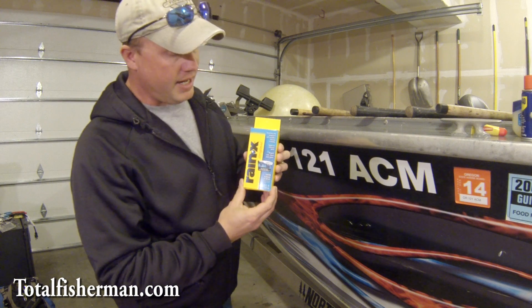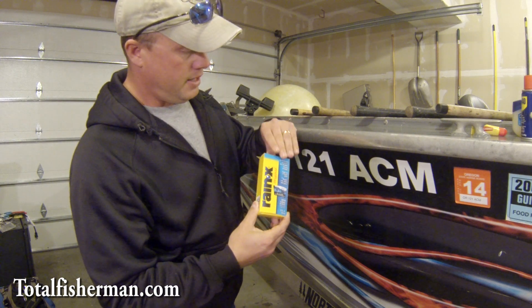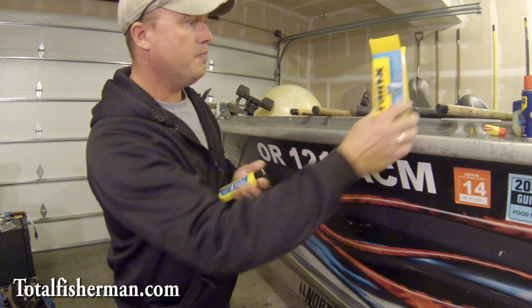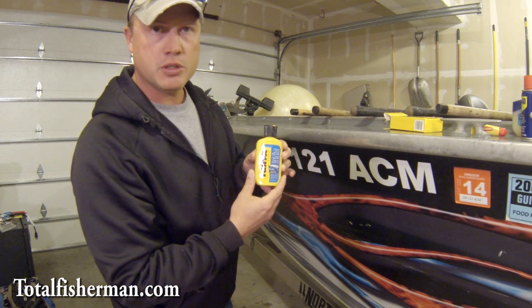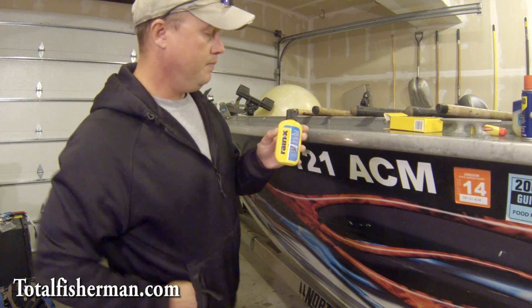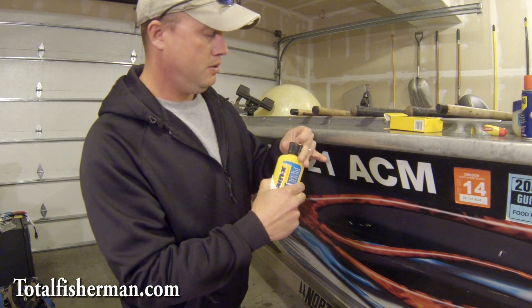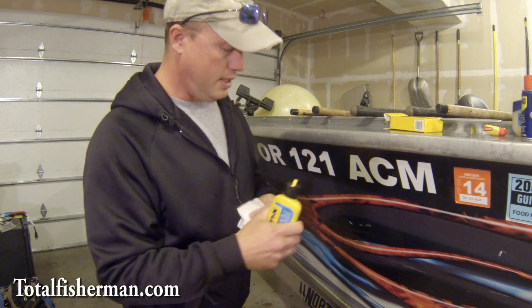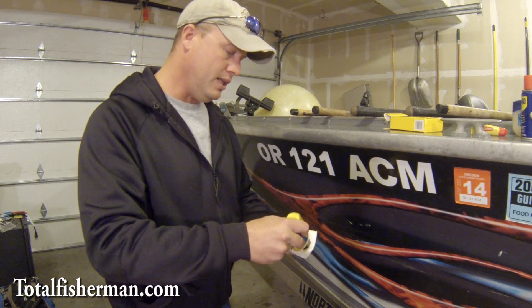First is Rain-X. This is the stuff that goes on car windshields and helps slough off a lot of the rain and water from the road. You can get it at your local hardware store or your local Shucks Automotive. You just take a rag or a paper towel and shake it up a little bit. Think of this as a wax — this is a real slick, water repellent.